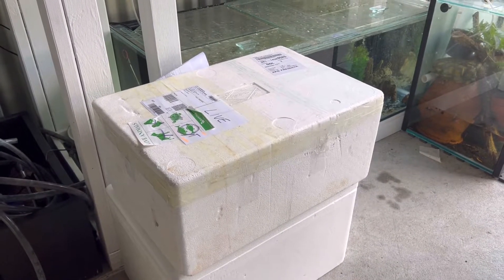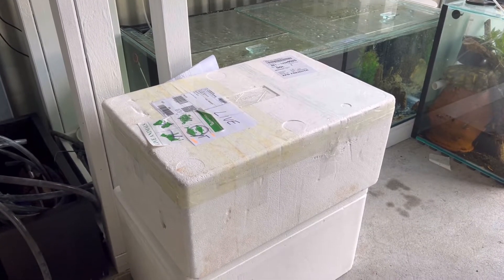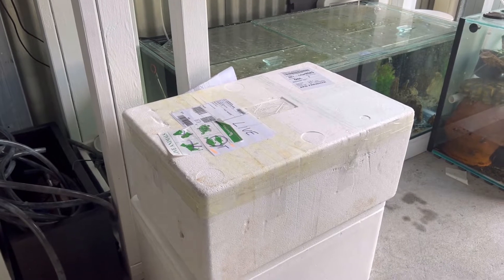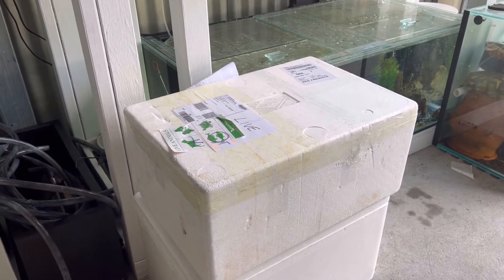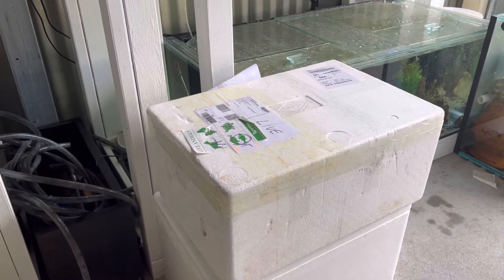Welcome back to Belarca's fishroom! Today we've got a really cool unboxing video where we're going to be unboxing some really rare fish — some that I've already got in the fish room, but also some brand new additions as well.